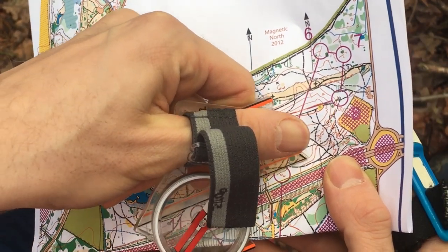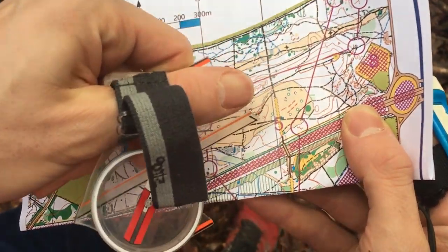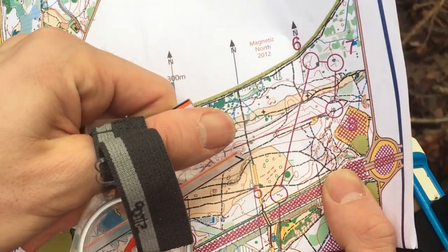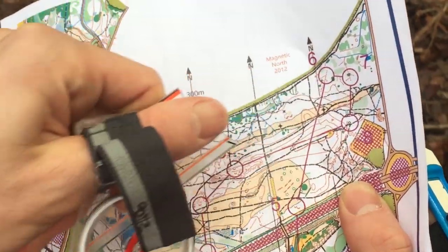The problem with this path route is there's quite a lot of junctions, quite a lot of bends — quite fiddly. It could be quite confusing, so it might be easier to ignore that path and take a straighter route.